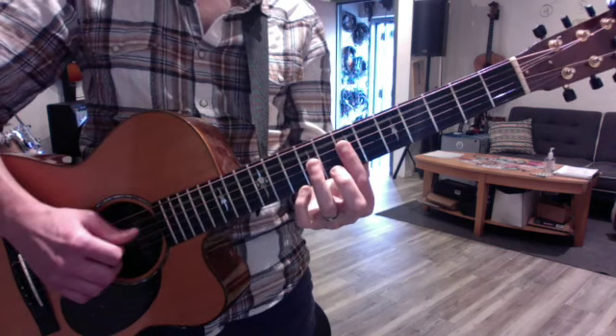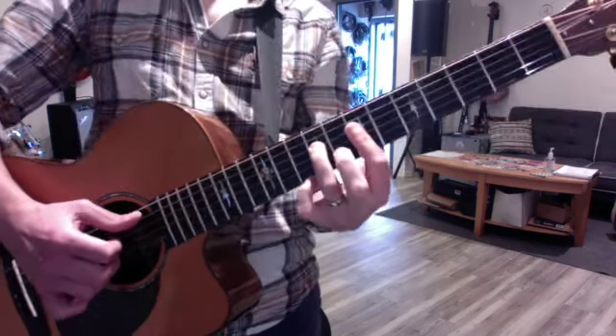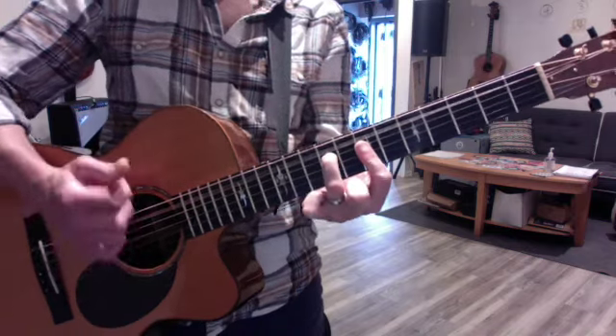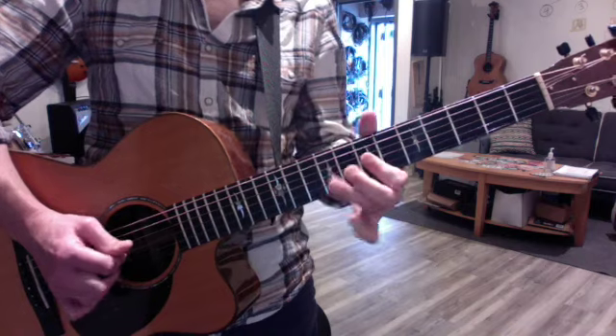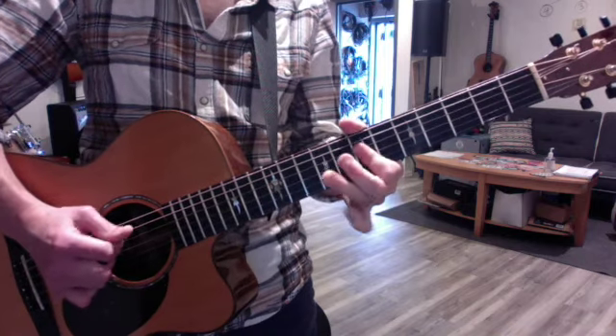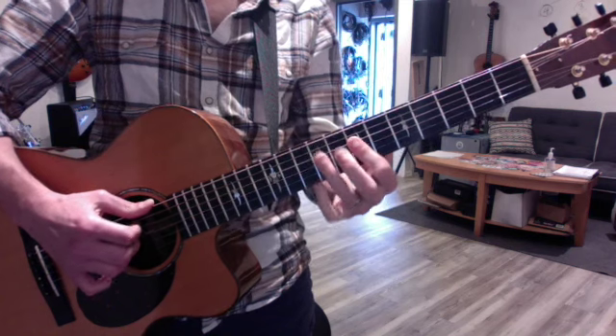The other chord he does is that he uses the open A bass and puts his ring finger on the D string. So you get this kind of a four chord, like a G chord. I can't remember the exact phrase, but the vibe is this.